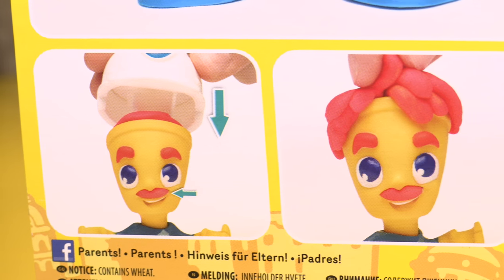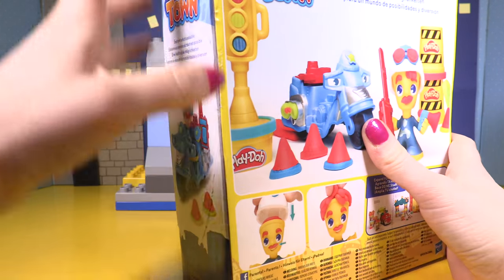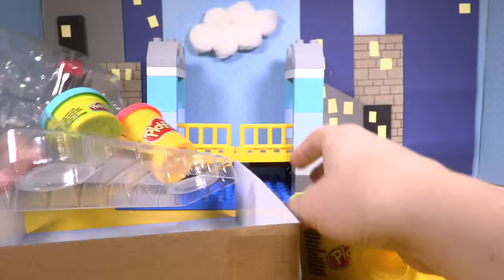Oh look, you can make his moustache grow, you could even give him hair. Let's get it open! Here's his motorcycle and our tubs of playdough.